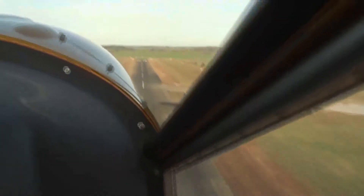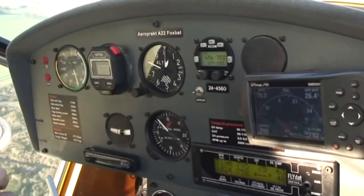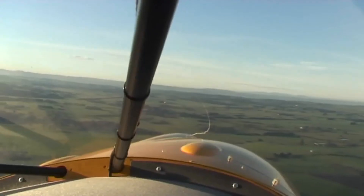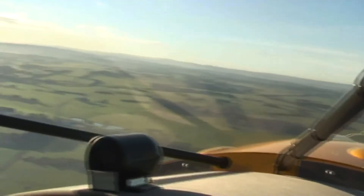Some GA pilots like me had initial reservations about flying behind an engine that revs at 5,000 rpm, but you soon get used to the smoothness, power, and reliability.